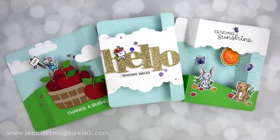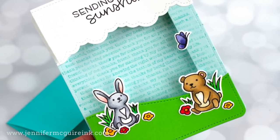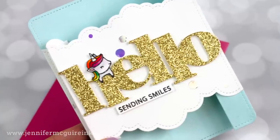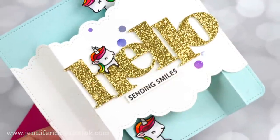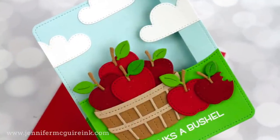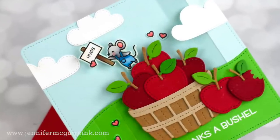Sometimes a die set comes along that offers many possibilities and you don't want to invest in a die set that can only be used in one way. So I'm going to show you how to take the Lawn Fawn Peek-A-Boo Pop-Up die set — it's a new one — and use it in many ways so you can make the most of your investment. I will first show you how to use it as it was intended, then step it up with creative ways. And I have another video coming out in a couple weeks with even more ideas.